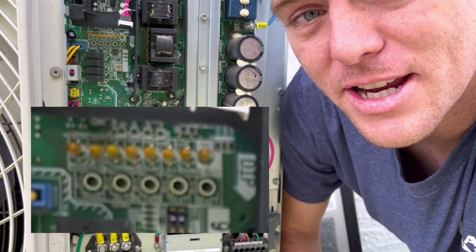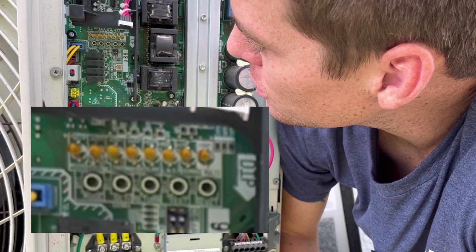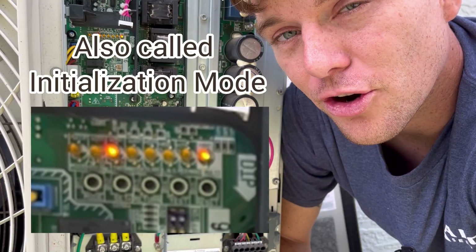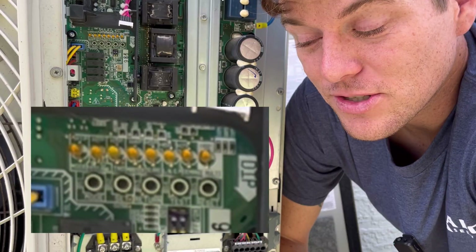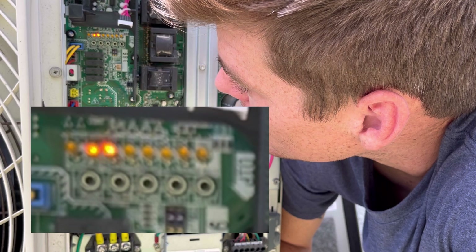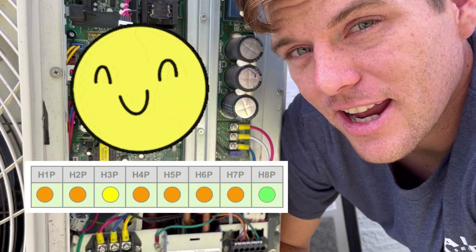After resetting the unit, you'll see H2P is flashing and H3P is solid. This is the initialization light — the system is going through a self-check mode to determine whether it has an error code, if it can run, and if everything inside is communicating. If you see something like this, it's not abnormal. We're going to wait until it gives us either a solid H3P light, which is the happy light meaning there are no error codes.